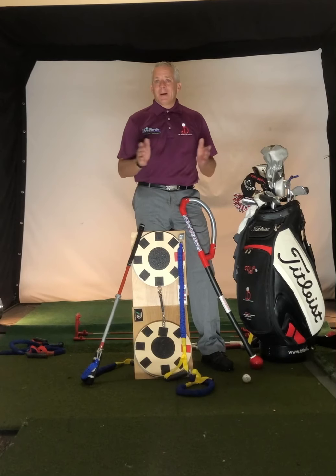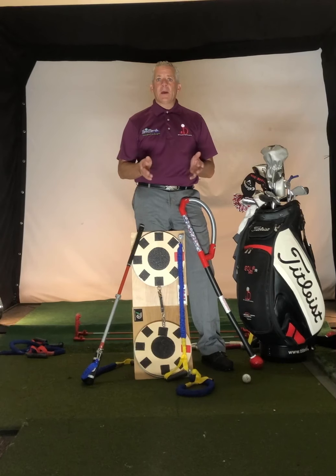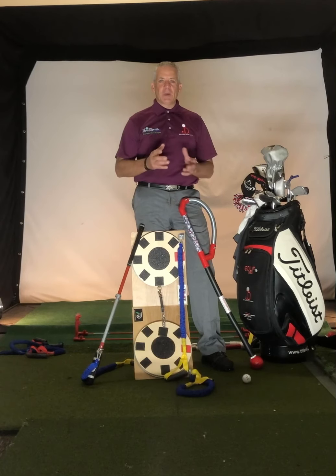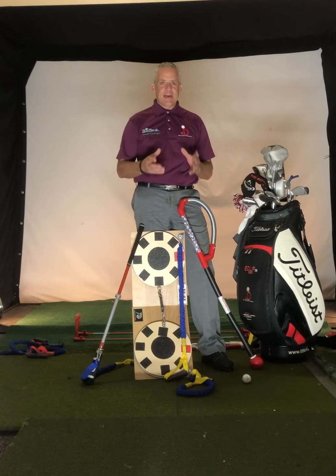Hey golfers, are you tired of shooting the same scores, not getting better every year you're playing this game? Go out and play great one day and then play bad the next day? You need to educate your body on how to make the golf club move. It's that simple.